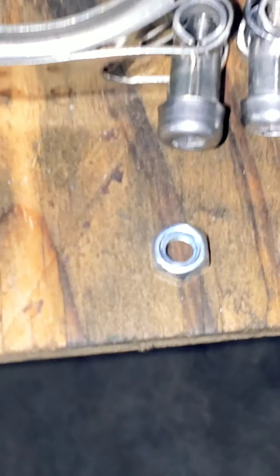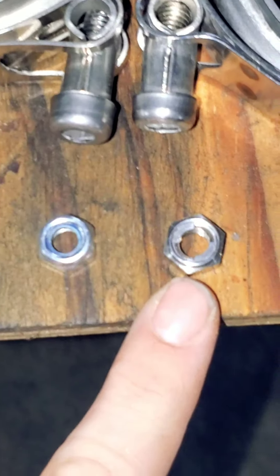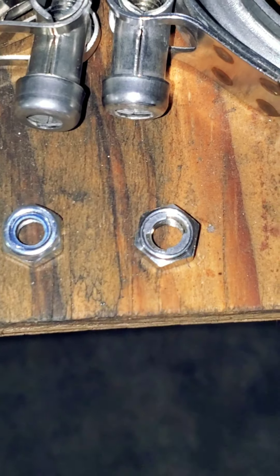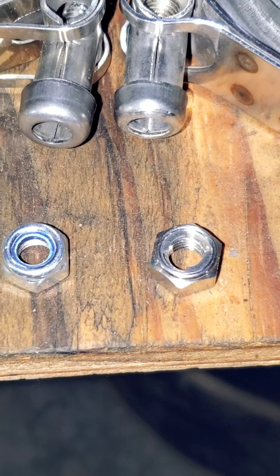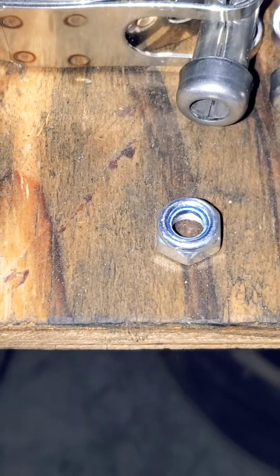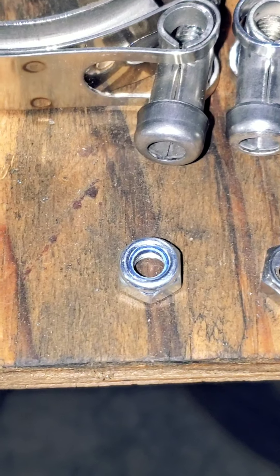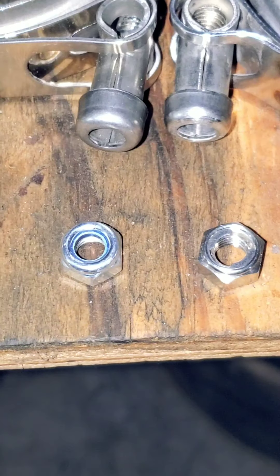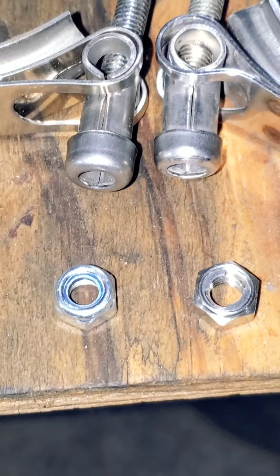And the lug nut — if you take a look at the lug nut — the Amazon lug nut has a metal style locking mechanism on it instead of the plastic, which the eBay one has, which does not work. The V-band gets hot several times, especially on a turbo setup, and that plastic melts right out and it's no longer a lock nut. So that's a big plus on the Amazon.